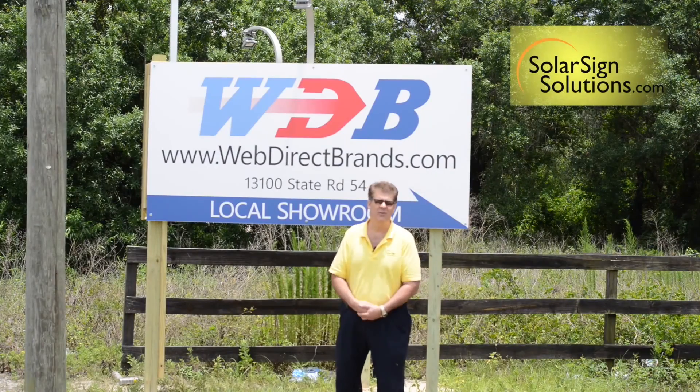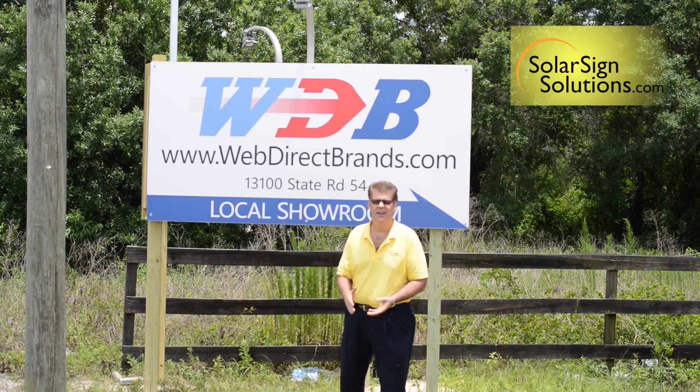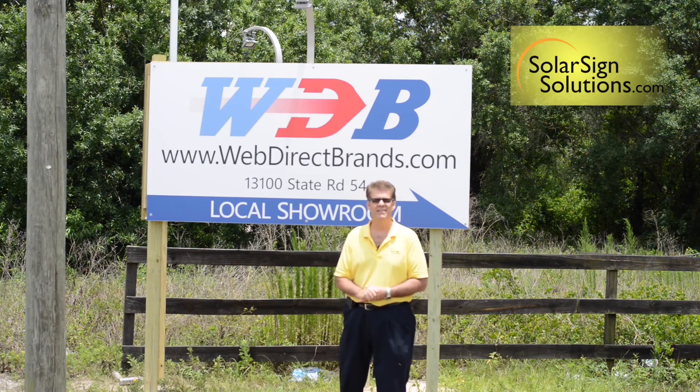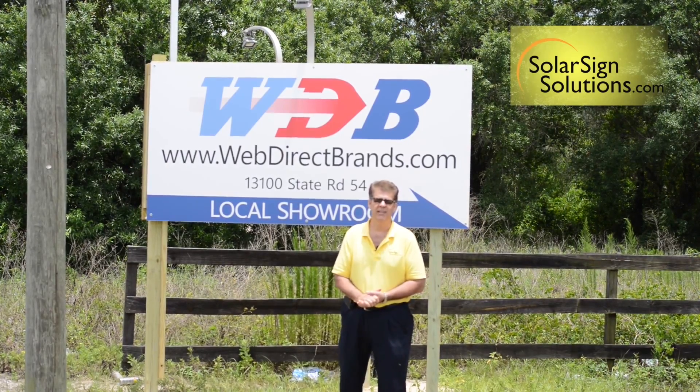We've got about two hours into this project, and I've saved $6,500. I've got a great sign that's going to be lit up all night long, and I've got more customers coming in my door. With all the money I saved, I think I'm going to go buy that outdoor kitchen I've always wanted. You have a great day, and we'll see you later.